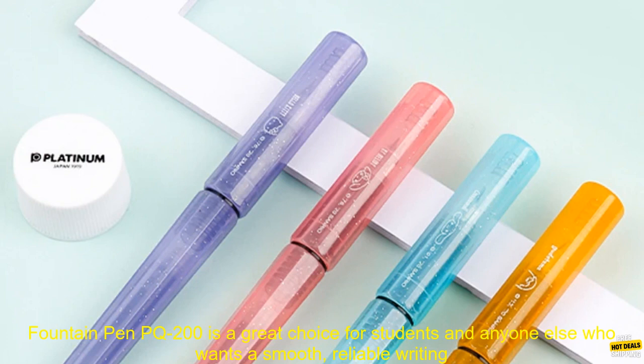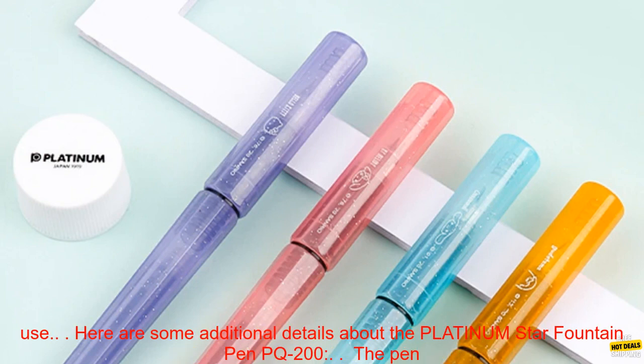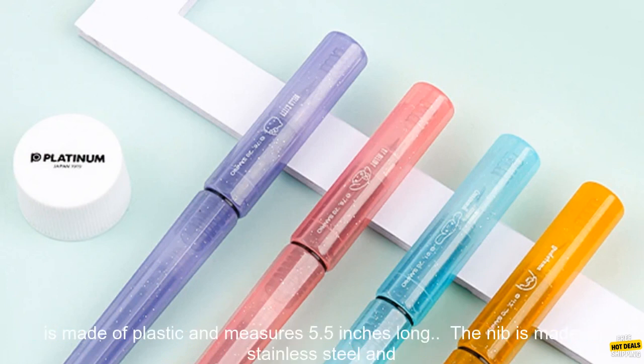Overall, the Platinum Star Fountain Pen PQ-200 is a great choice for students and anyone else who wants a smooth, reliable writing experience. The pen is well made and writes beautifully, and the cute penholder design makes it a pleasure to use.